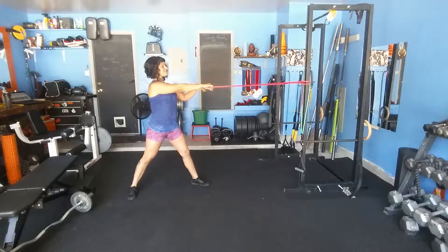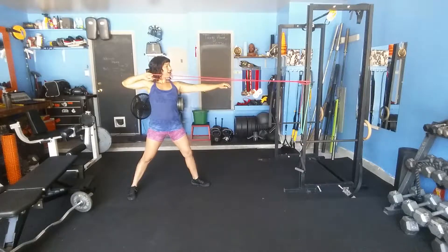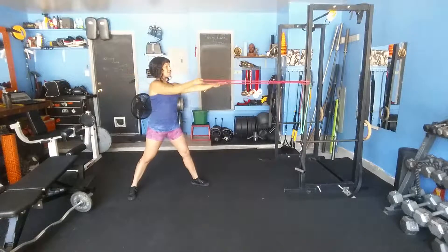Start here with arm extended, hand facing down. You're going to pull back, elbow back and high, and turn your hand out, and then back in.